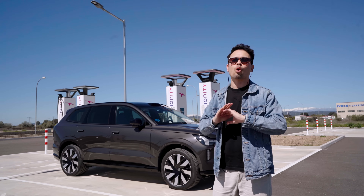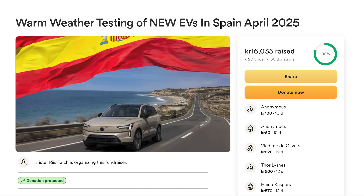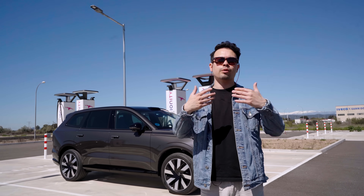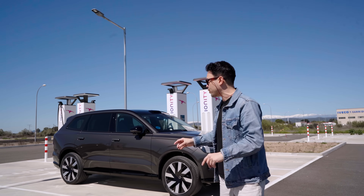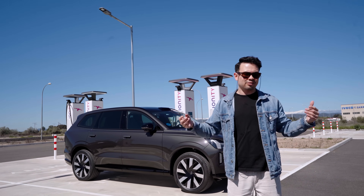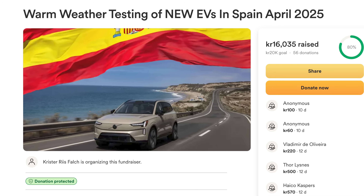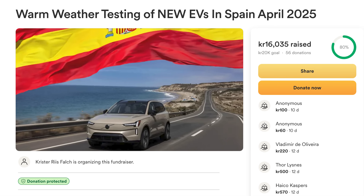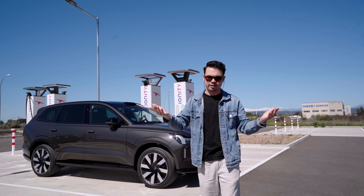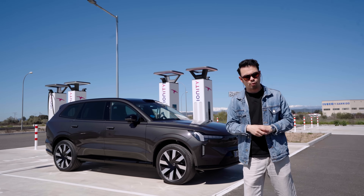And guys, this trip is all thanks to you. Late last year I started a GoFundMe asking for support to go on this trip, because this is an expensive trip — me flying out with a videographer, staying here for a week, and also somebody helping me driving the other car. This is not free. So if you do want to support this trip, there will be a link to the GoFundMe down below.